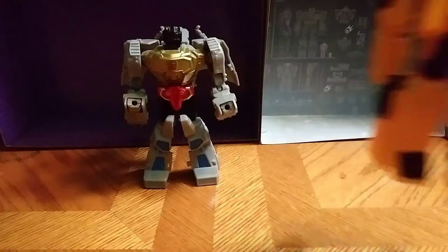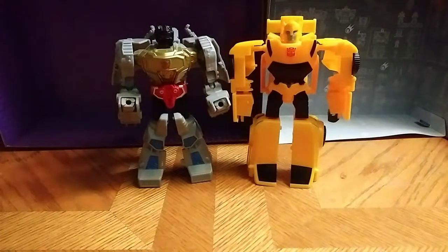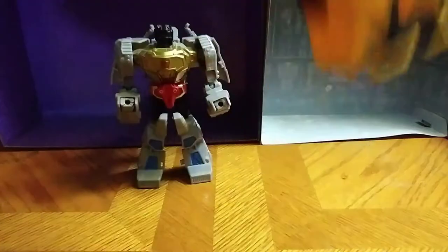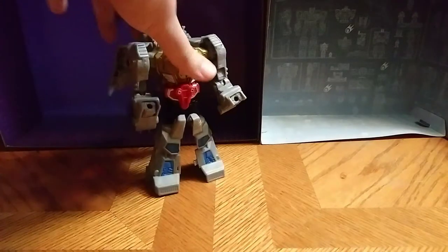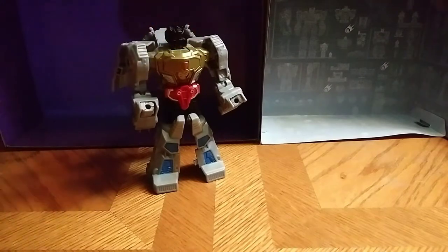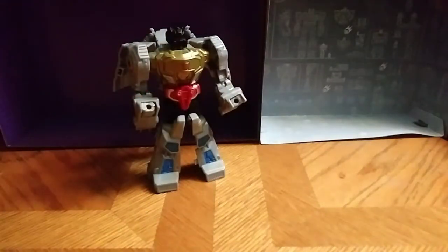Bring in Bumblebee. Here he is next to his buddy Bumblebee — same wavemate. Not a bad figure, right next to Bumblebee. What I don't appreciate about him is the hollow leg syndrome. But all in all, these are great figures. Highly recommend these guys. I got these guys at my local Dollar General.